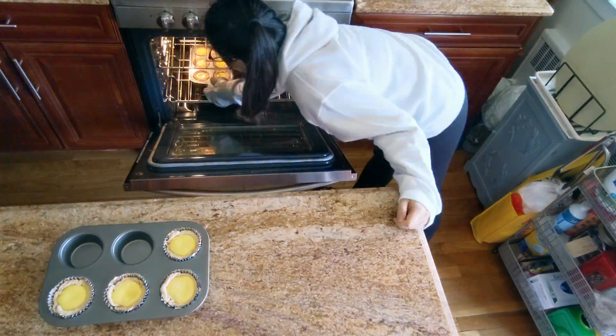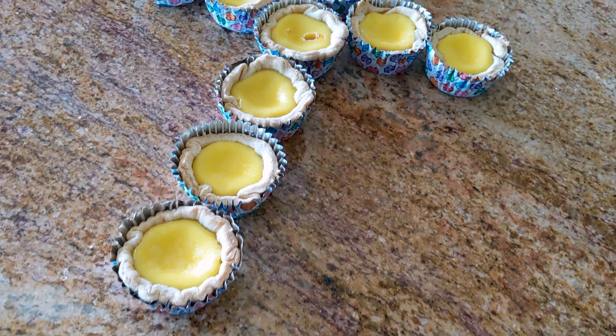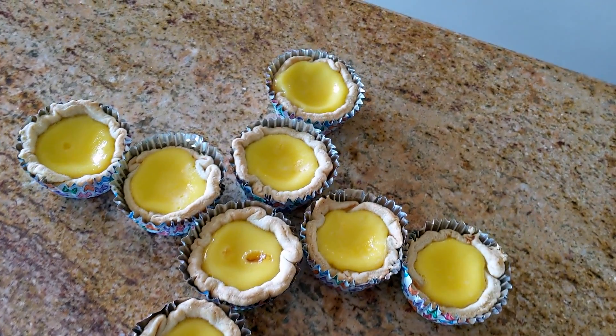And then finally, it was time to take them out of the oven. Batch number two — still not the most aesthetically pleasing, but thanks for watching.